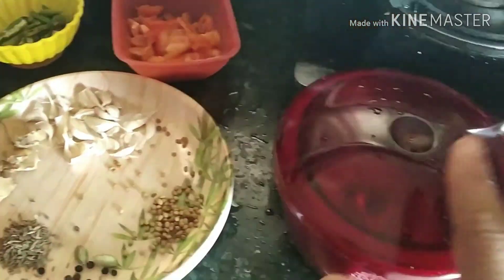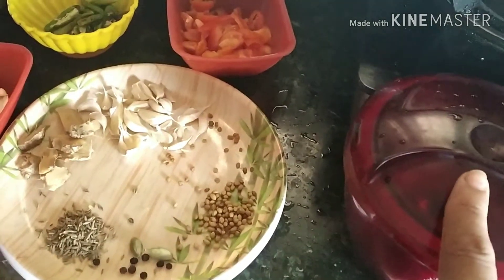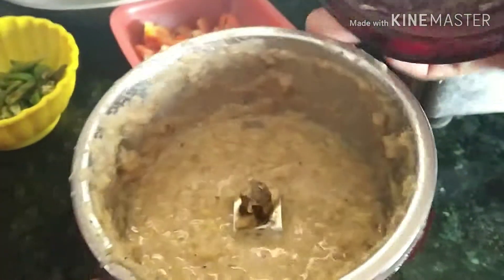This masala I will grind with oil to make a fine paste.